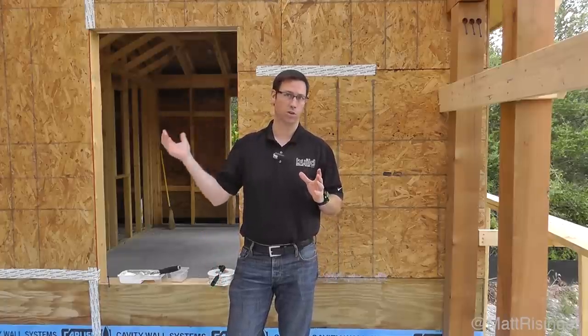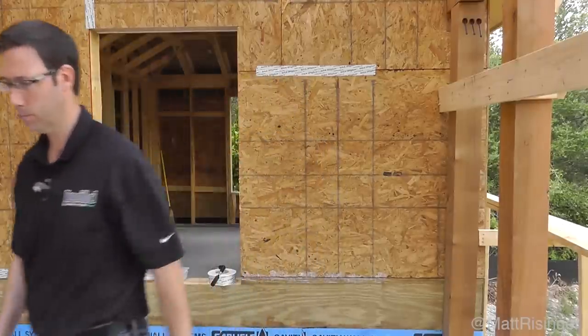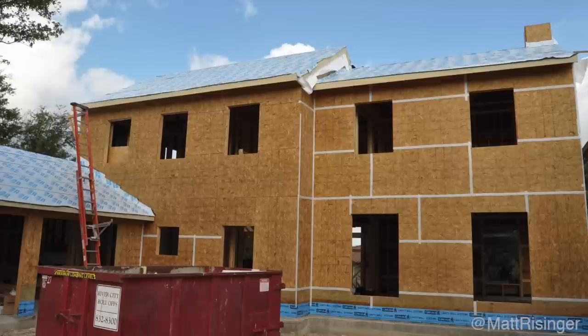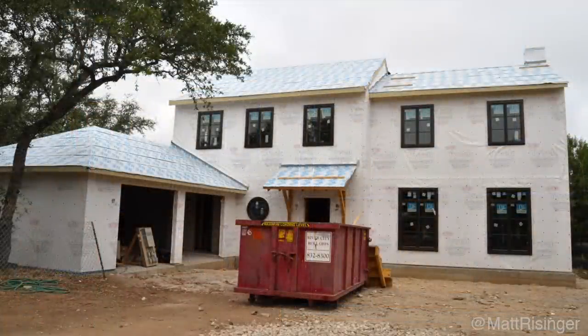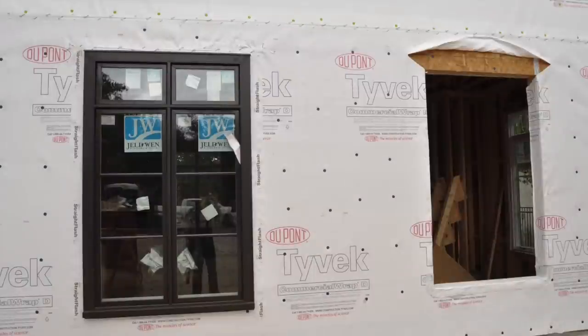Now that the Siga Wigluv is on all the joints on the exterior, it's time to do our weatherization layer. With the air barrier layer now on the outside sheathing of the house, we moved on to take care of my number one control layer, which is water. I'm a huge believer in making sure this does not get messed up — this is really the most important thing you can do when you build or remodel a house. We're using Tyvek, and you can see here we're using Commercial D on this project.